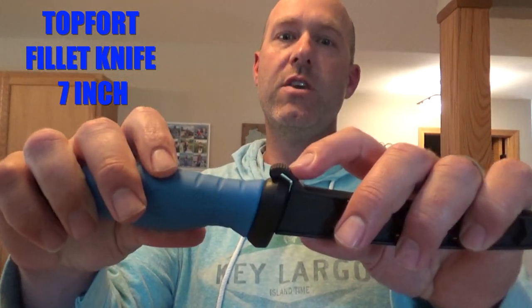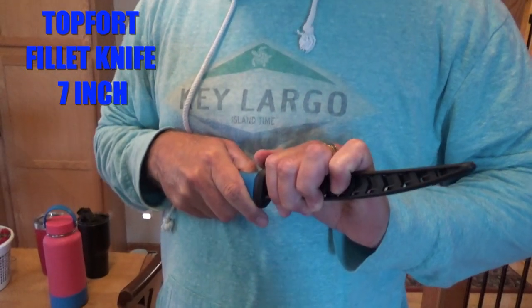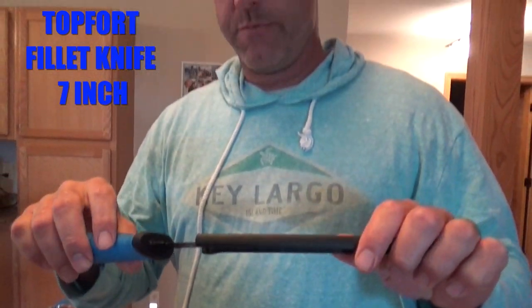Do you see one of the things that's cool about it right away? Do you see the little latch? There it opens up. It's a black knife. Look at that.